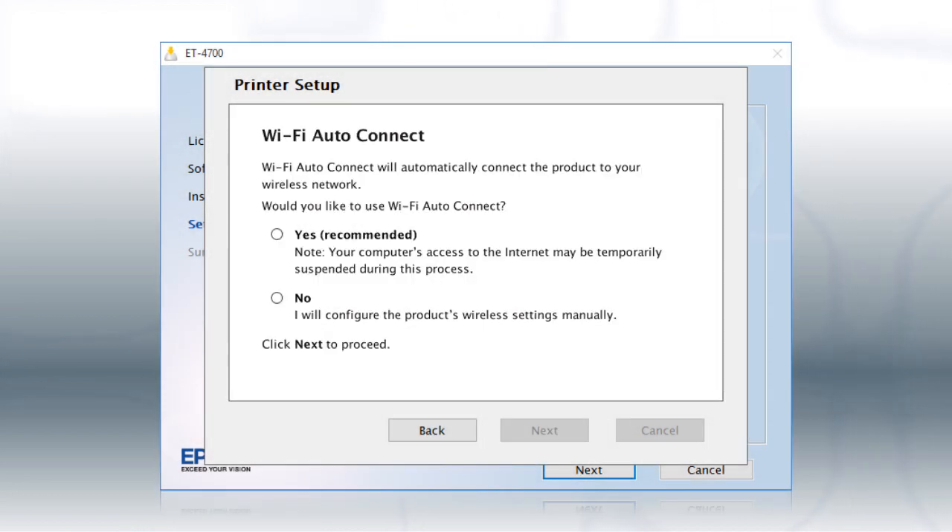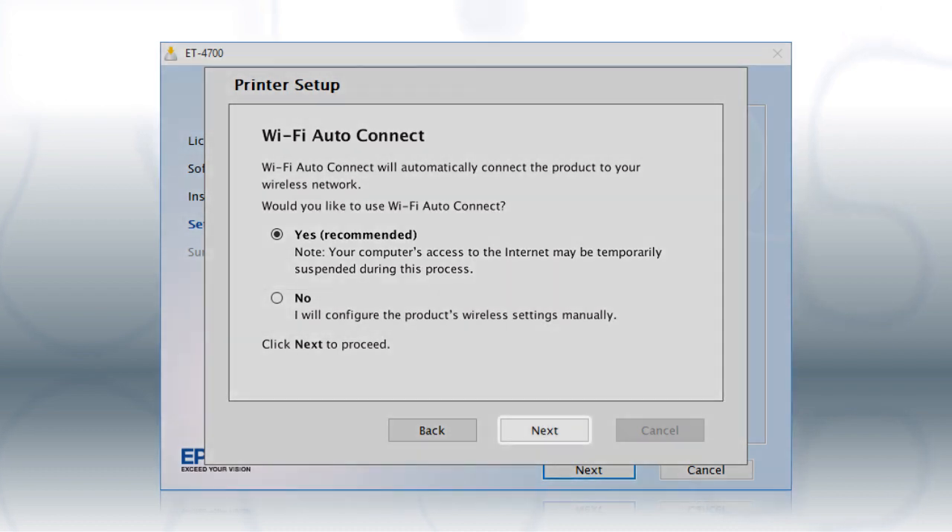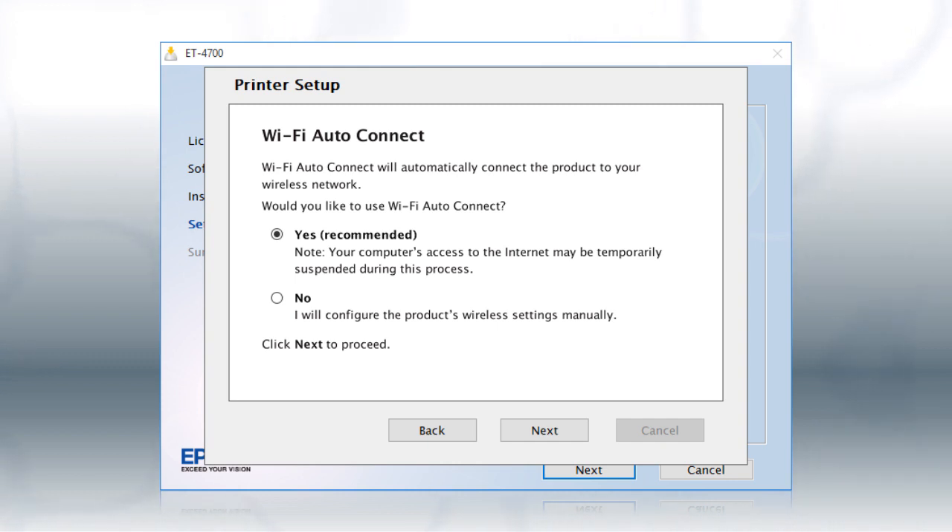If the installer is able to detect your wireless settings, you will see a confirmation screen. Select Yes and click Next. Then follow the rest of the on-screen instructions. The installer will automatically connect the product to your network and your setup is now complete.